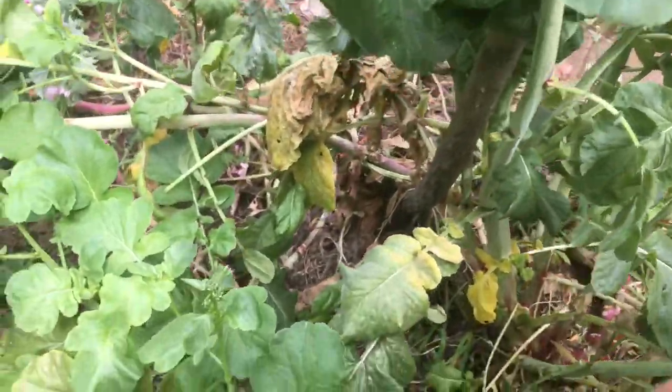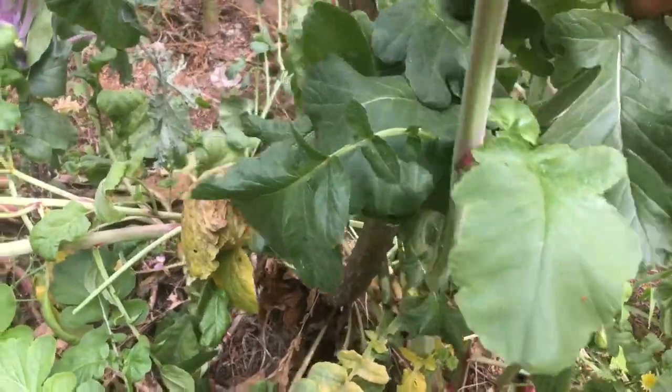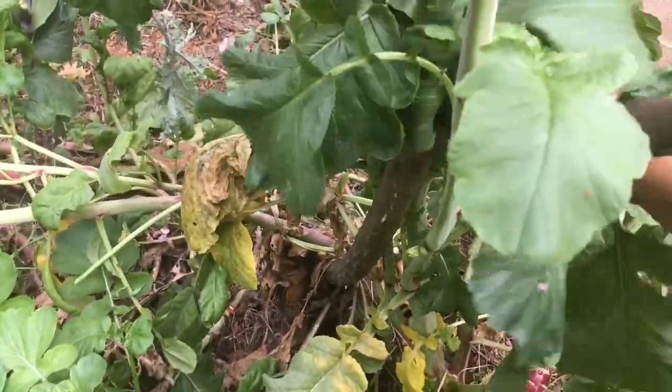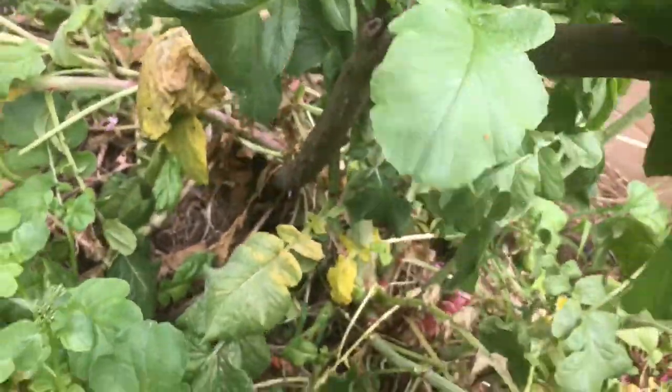At the Asian market they sell these — these are Asian radish greens. And I don't have to water this in Southern California because it has that nice radish root.